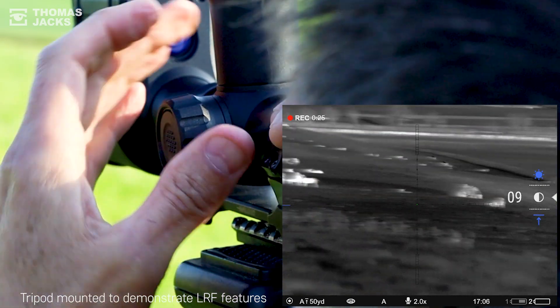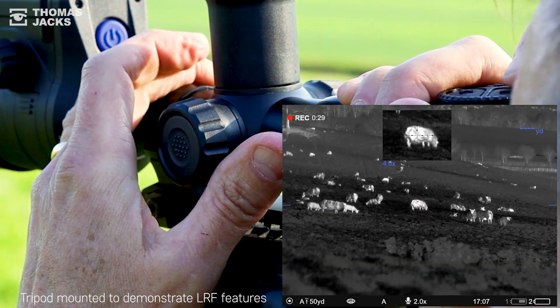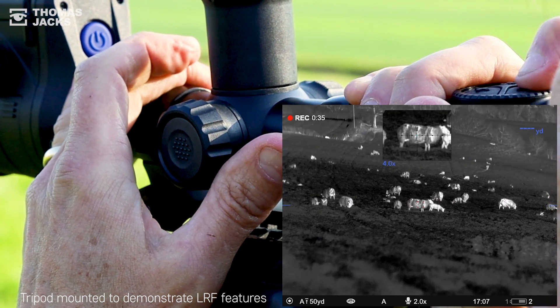And that built-in LRF on the front won't have escaped your notice. You can see the red laser rangefinder at the centre of the viewfinder picture, and that x4 picture-in-picture window shows your rifle's reticle over the target.